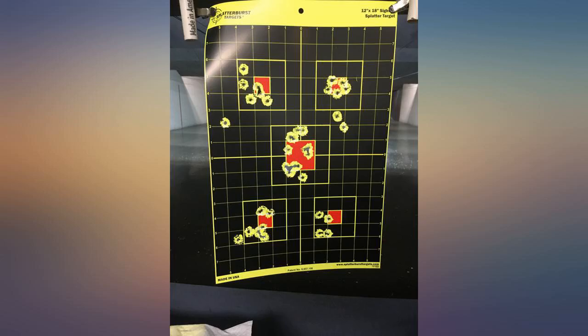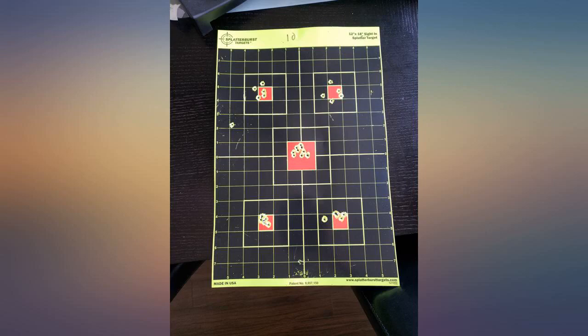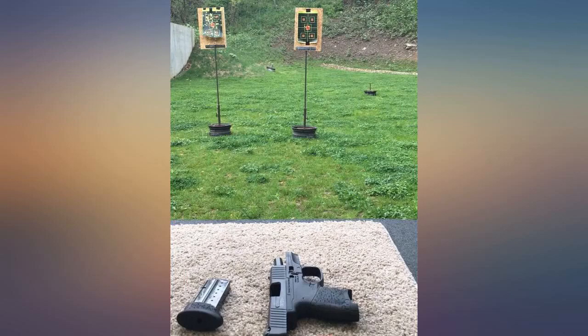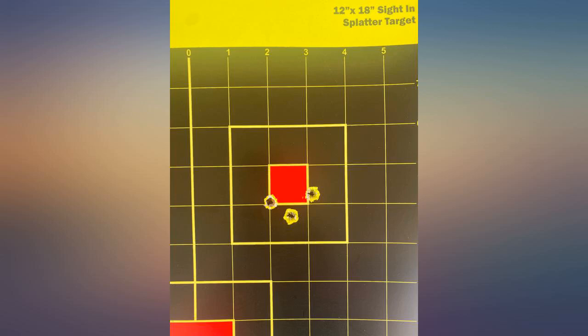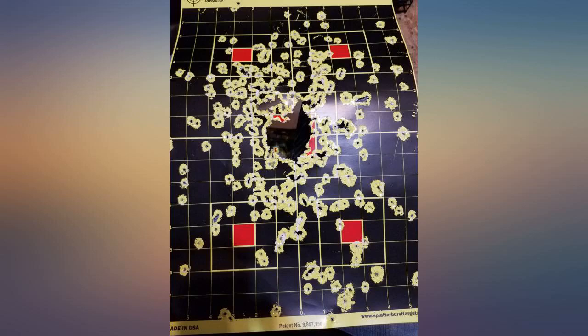I find the 12x18 inch sight-in splatter burst targets perfect for a day at the rifle range. The bullet makes a nice splatter that makes the point of impact stand out much more than plain paper targets. I have also found that the splatter burst brand shows the POI much better than some other splatter target brands. It comes with 5 red bullseyes per sheet and I added 2 more red splatter stickers on the midpoint left and right. This gives me 7 bullseyes to shoot at before I have to walk down 100 yards to change the target.